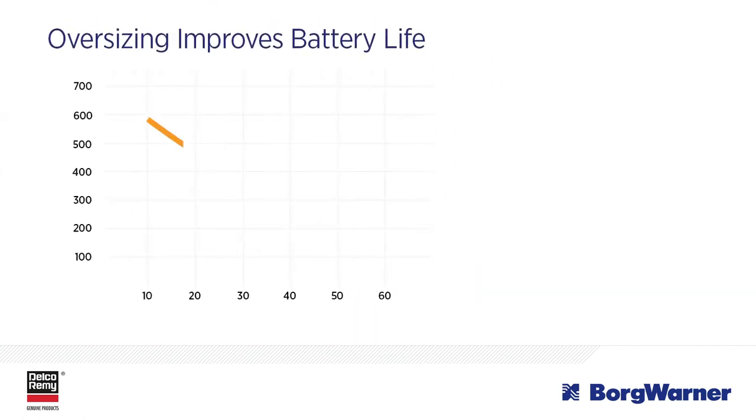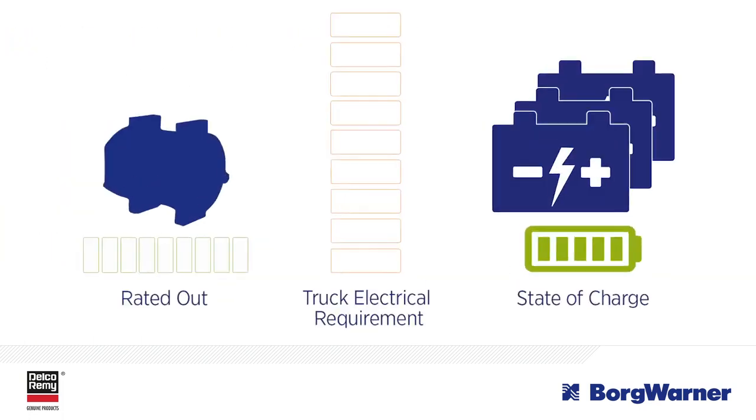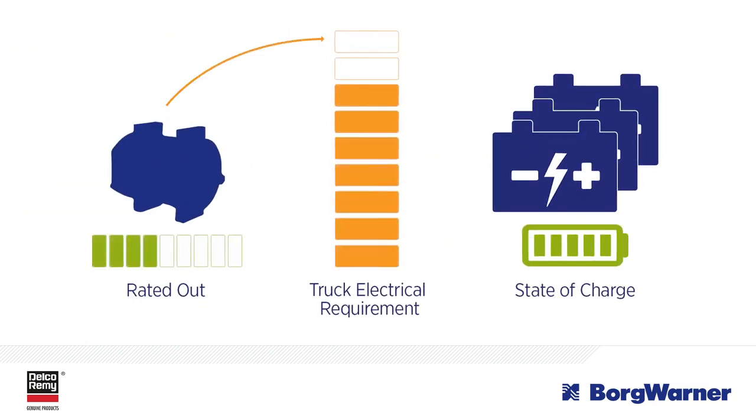Another added benefit of oversizing the alternator is the positive impact it can have on your batteries. You're able to reduce the depth of a battery's discharge, also known as cycling. That's because an oversized alternator produces more output at lower speeds, including idle. That increased output prevents the battery from having to help supply the load, and this keeps it at a more ideal state of charge.